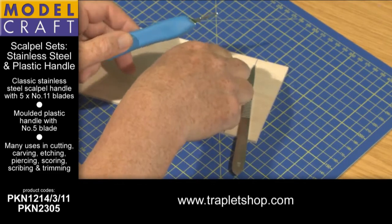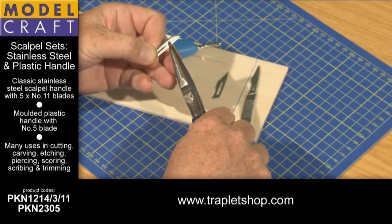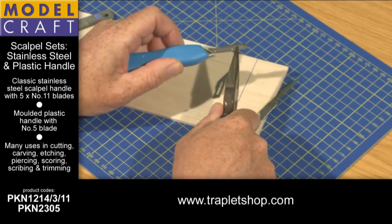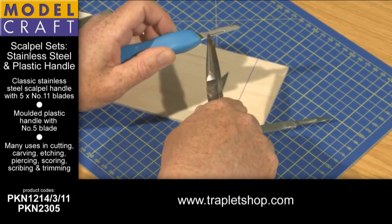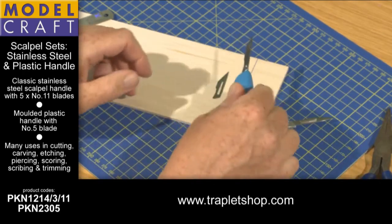To attach the blade we simply pick it up, get a pair of pliers, hold the back of the blade and slide it through the groove, then push and the blade should clip on like this. And there we are, we're ready to go.